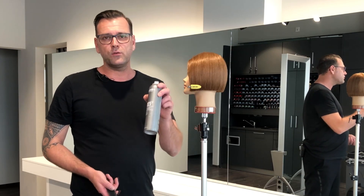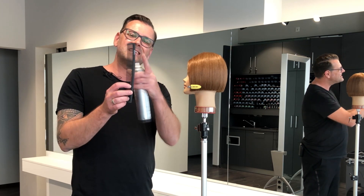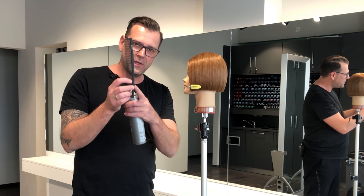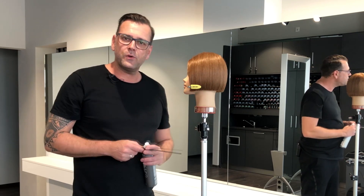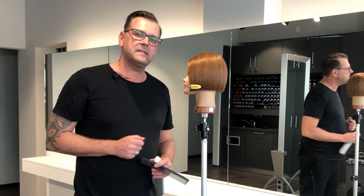Next I'm using Perfect Hold Magic Finish, and I use the other side of my comb because now I just want to clean up the surface a little bit, and afterwards I'm using this small clipper to clean up the little hair pieces.